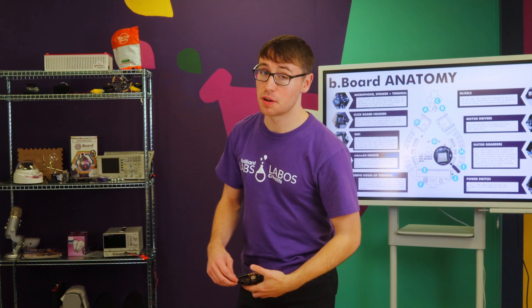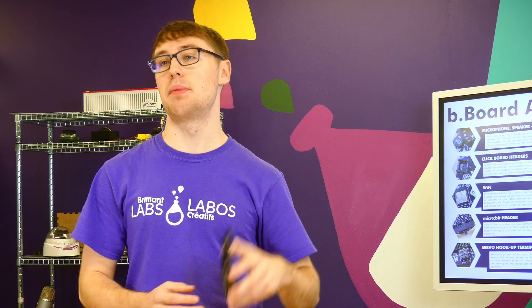Hi guys, it's Josh from Brain Labs and welcome back to another B-Board tutorial. Today we're going to be showing you guys how to update the firmware on the B-Board.